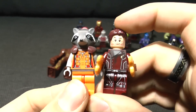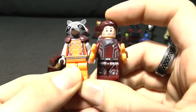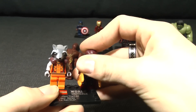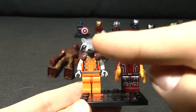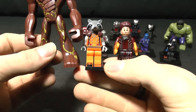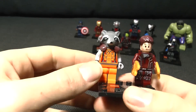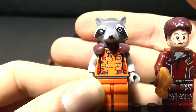They decided to give him the full scale minifig legs. If we just bring him up next to Star-Lord - I'll put him on a base plate so you can see them next to each other. Rocket's supposed to be about down here. Just comparing him to Groot - those eyes, just staring into your soul.